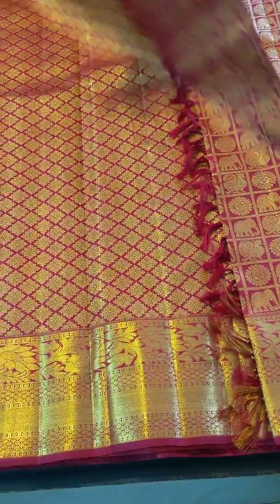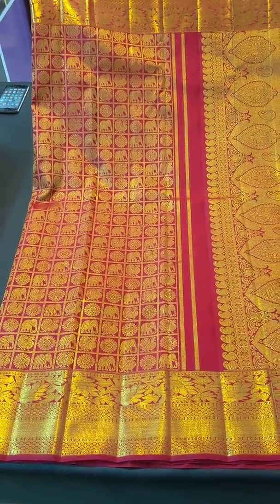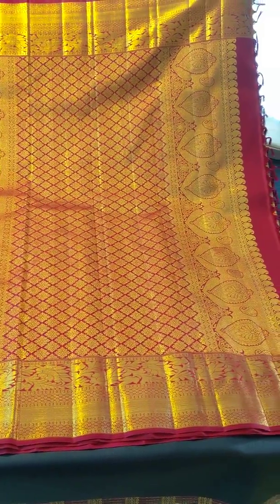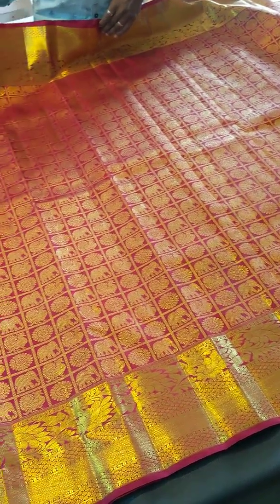Dobun Rani. This is the body design, and this is the Pallu. Here is a closer look at the body design and the Pallu.